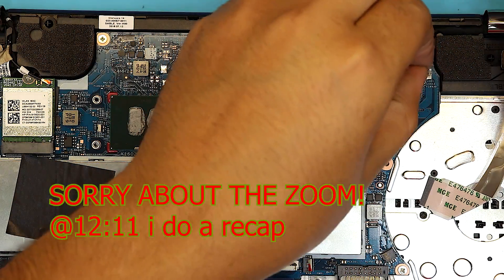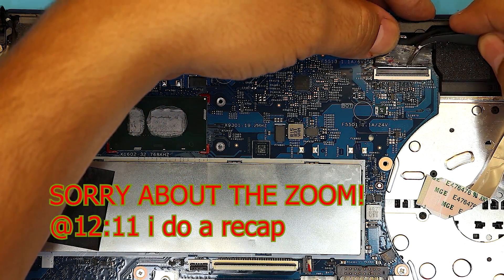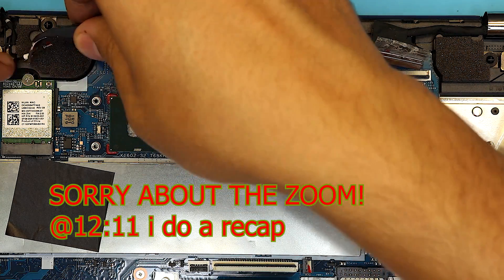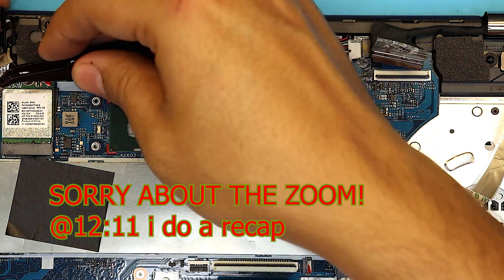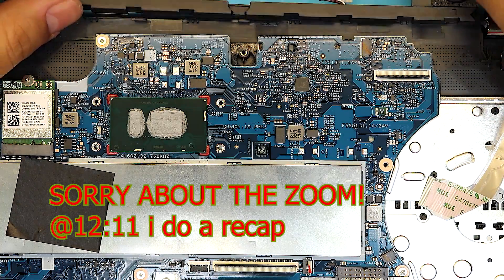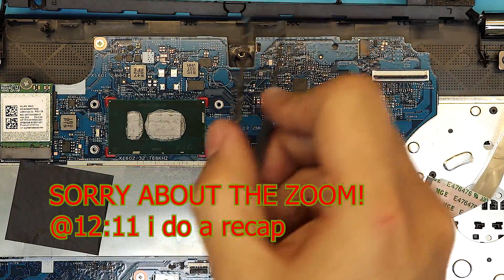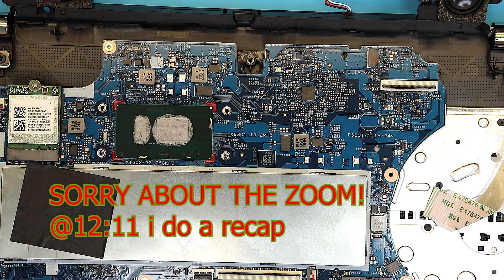Remove the LCD flex cable right there — remove the tape halfway through, lift up the lock, and pull out the cable. Next for the WiFi, remove the cable. This other cable I'm guessing is the webcam or touch screen — same thing, remove that. The speaker is right over here. Next, remove the power jack cable and the speaker cables. You also have to remove the screw for the WiFi board.